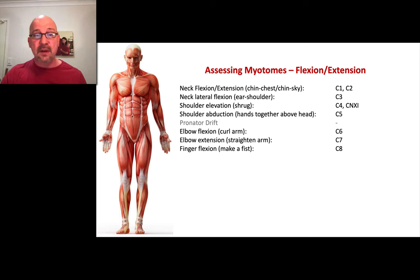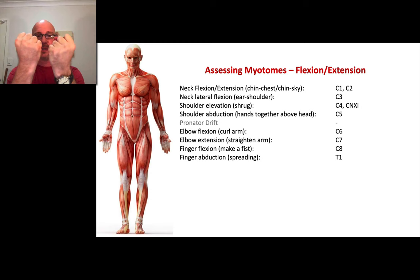Then we go down to the fingers. What can we do with the fingers? We can flex them or extend them. We ask them to make a fist and then open up their fingers. You'll see neurologists test individual fingers, but we don't have to get that detailed — just can they flex and can they extend? Ask them to make a fist and spread out their fingers. Nice and simple.